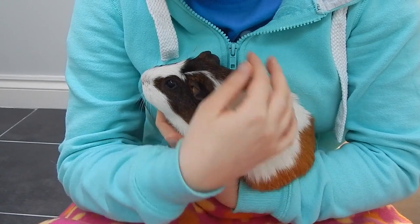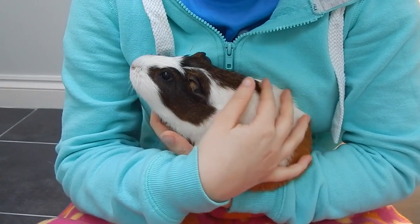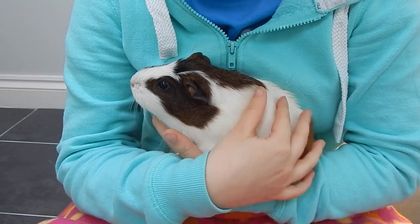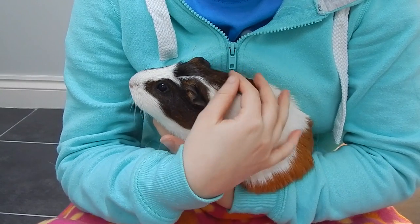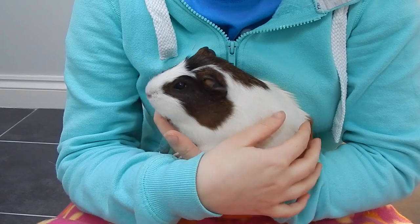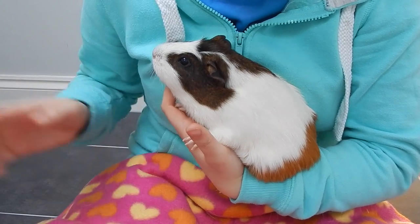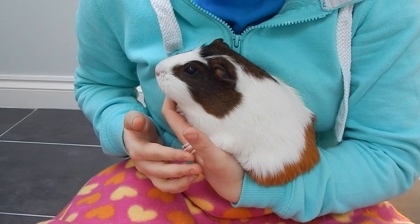Minstrel is my model for today. She isn't that used to having her nails clipped — she never used to have them done in her old home, and she's nearly five years old, though she has been having them regularly with me for about a year now, so she is getting used to it. She's still very scared and skittish, which is why she usually sits so still. She's a great little model — let's crack on with it.